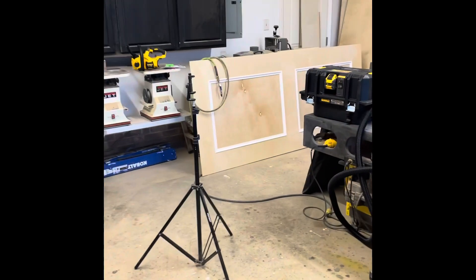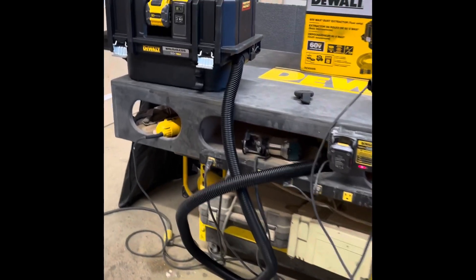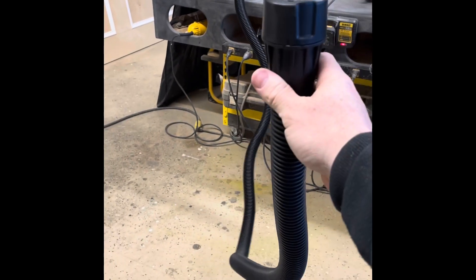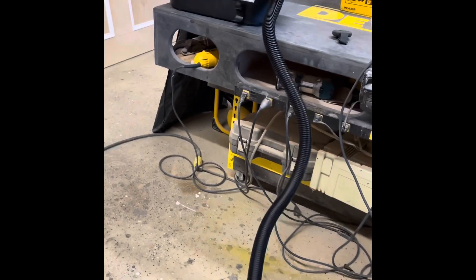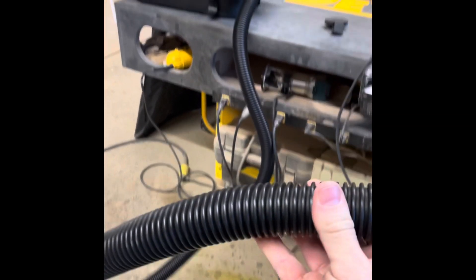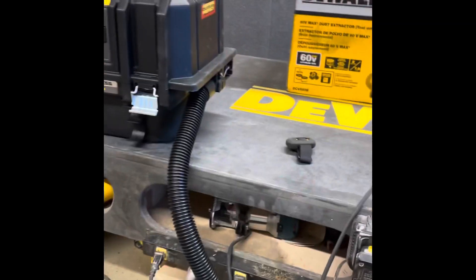As far as the hose goes, that's my least favorite thing on here. It is super stiff — they say crush resistant, and I believe it. I'm about 220 pounds and I think I could stand on this thing and it wouldn't crush. I'd love for it to be lighter or more flexible. It's cold here, so maybe it'll loosen up over time.